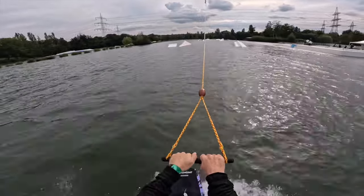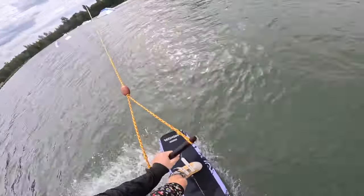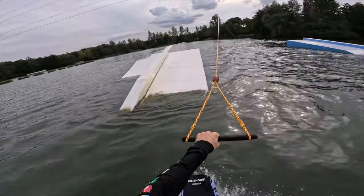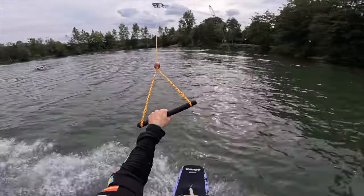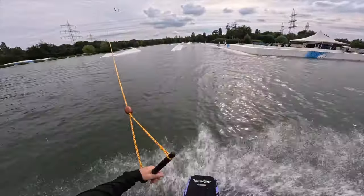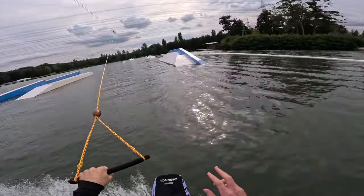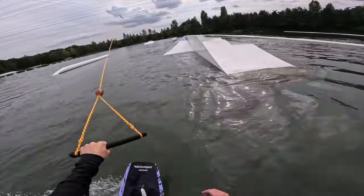Out here for some POV laps. You can go up the wall, back blunt, same-way 270, shoot into the bank. A little back tail on the flat ledge. Switch 270 on and off. Up the wall nose tap. And a little transfer front lip.